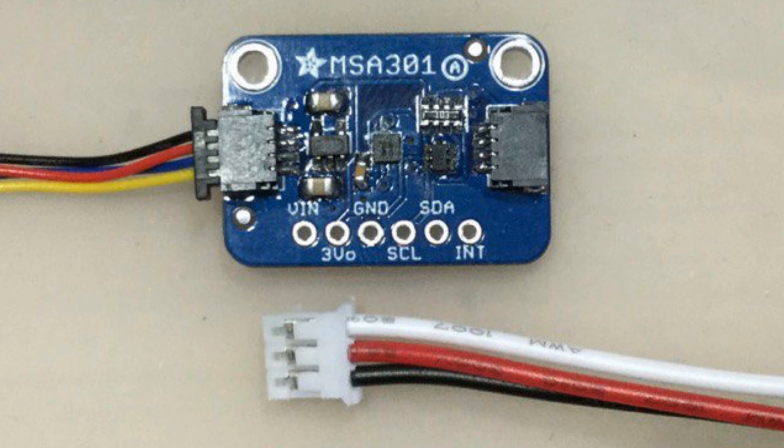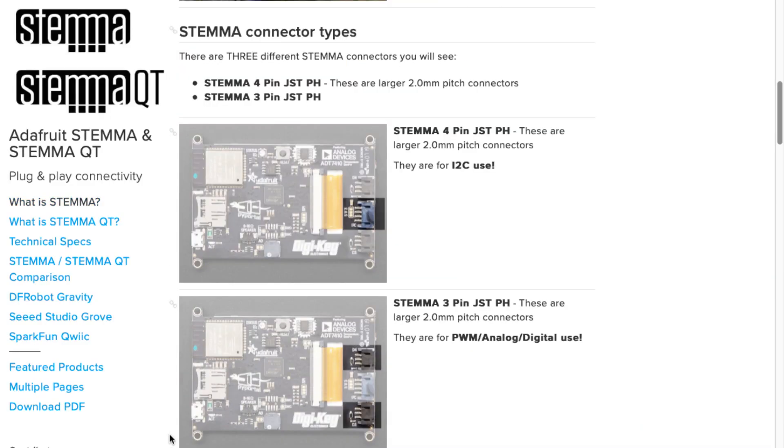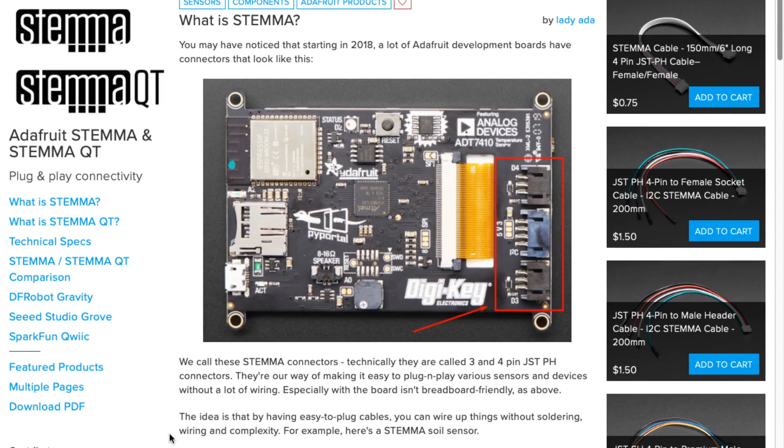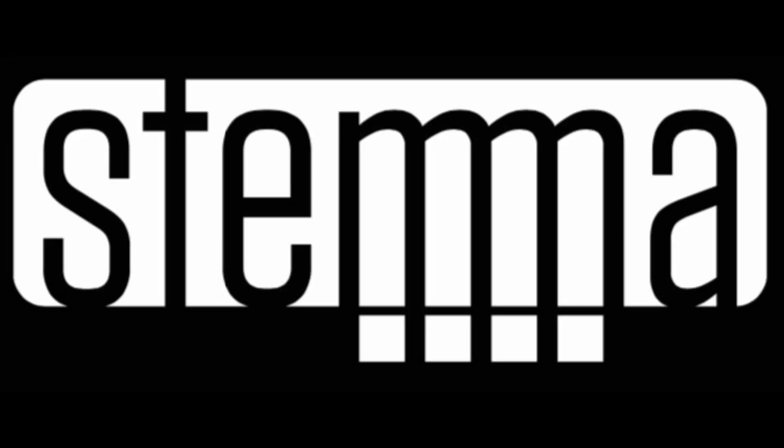It doesn't cost that much — only about 10 cents. I've come up with this standard dual BSS138 and the AP2112 for the regulator. I feel more comfortable having it because if people accidentally plug it into five-volt power or five-volt logic, they're not going to break the board. So that's the differences between all of them. Check out the guide, and if we missed anything, comment and let us know. And with that, it's Stemma Sunday!